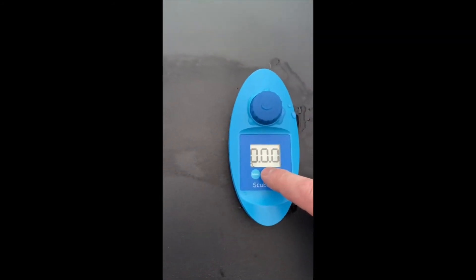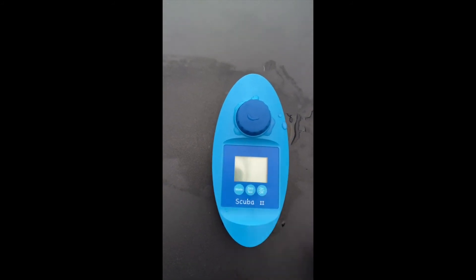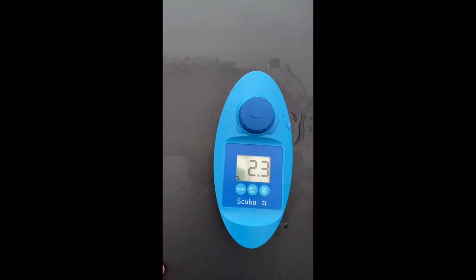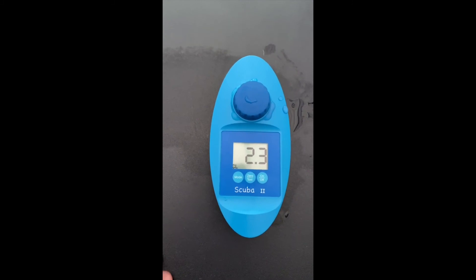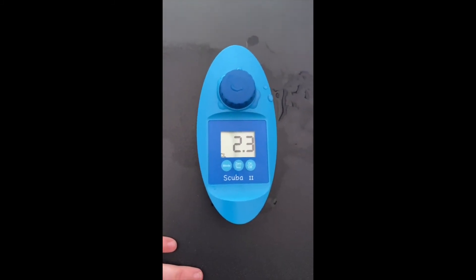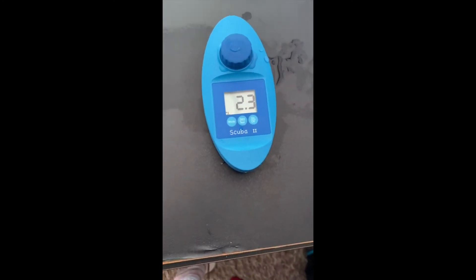Then you can press test and now it's looking. We can see the current parts per million is 2.3, so I need to raise the level because in a hot tub we really want it higher than 2.3.